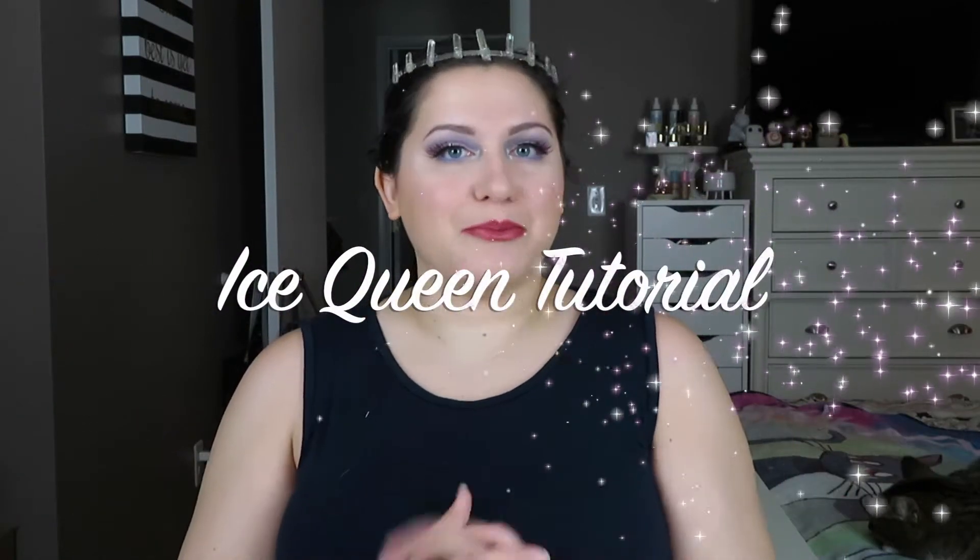Hi lovelies! Welcome back to my channel. If this is your first time here, my name is Amy and I am a cruelty-free makeup enthusiast. Today I am so excited because I am doing a frosty cool look inspired by the ice queen herself, Elsa from Disney's Frozen.